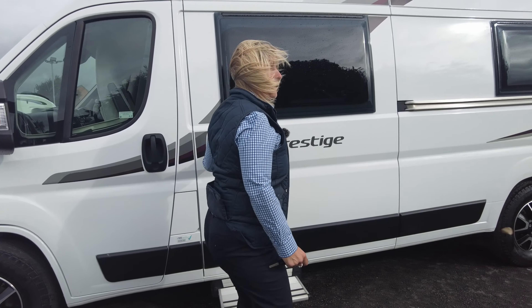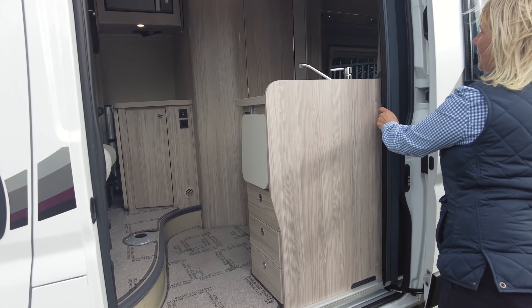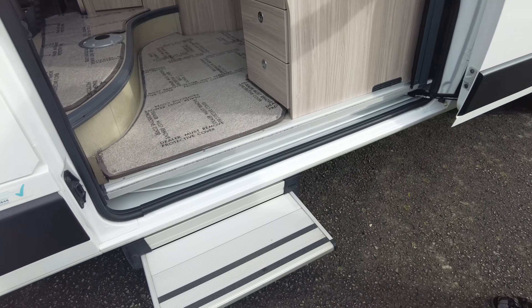So let's take a look inside before Wendy blows away. On entering the motorhome, you can see we've got a fly screen and there is an electric step.